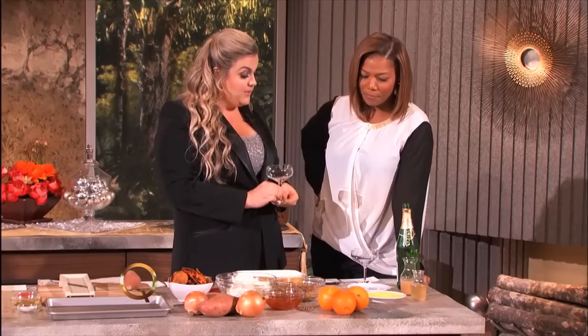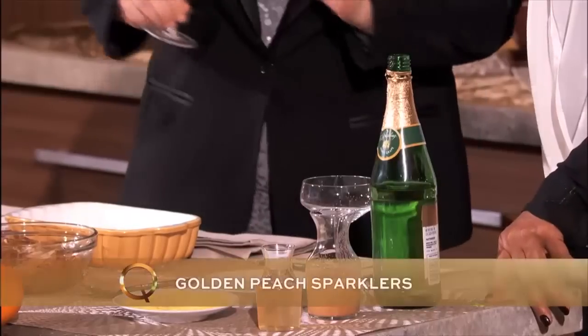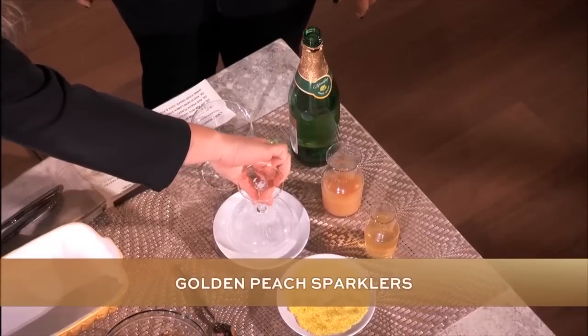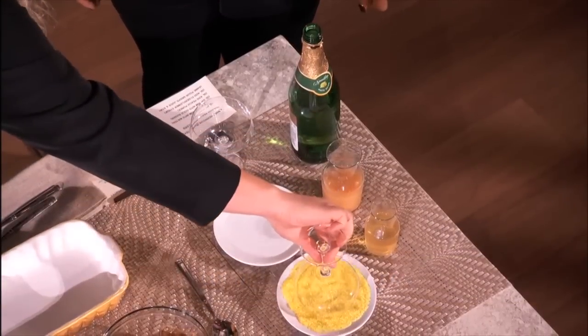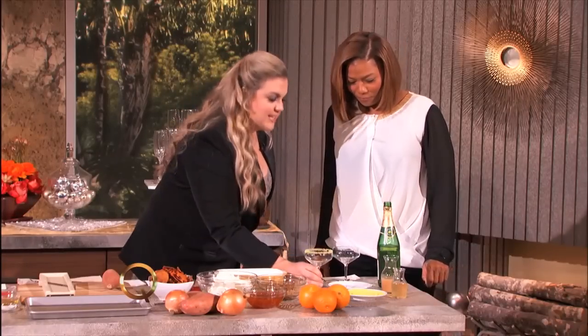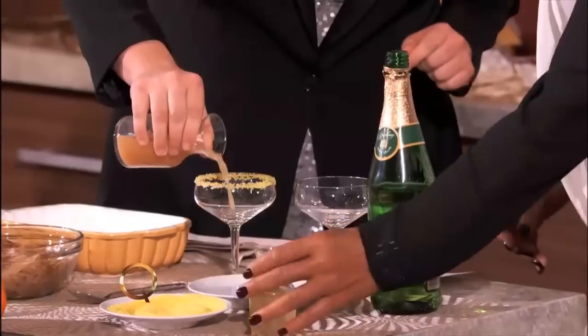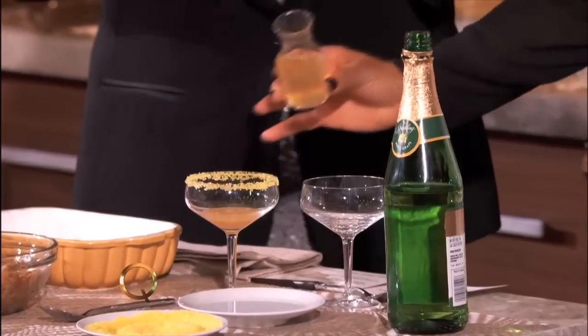We're going to start off by making this golden delicious peach sparkler, which is one of my favorite things. We're going to do something kind of fancy because it's a theme party — we're going to dip the glass in a little water like you would a margarita and put it in some beautifully colored sugar, not salt. It's much better that way. And a little bit of peach puree. Will you grab that bottle for me, please? A little peach puree, and that's elderflower syrup.